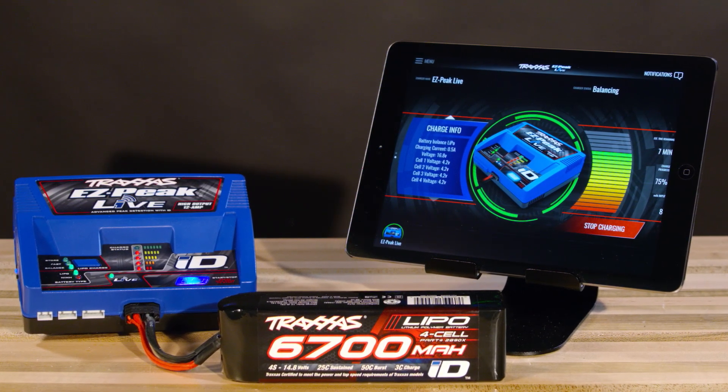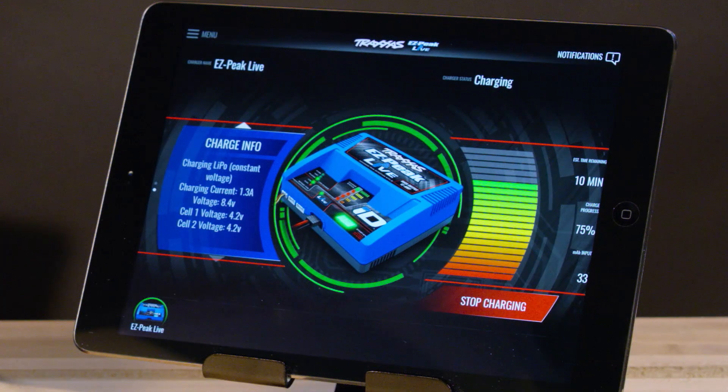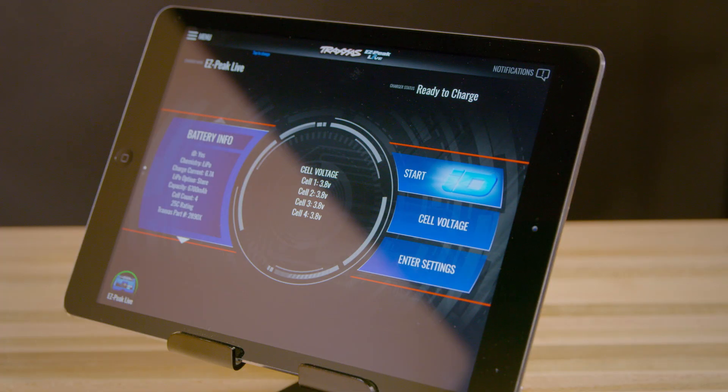The charger works wirelessly with your EZPeak Live application, giving you access to additional features like firmware updates, live charging data, and access to manual controls. The app is available for both Apple and Android devices.